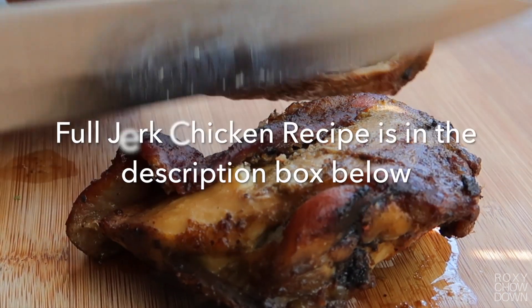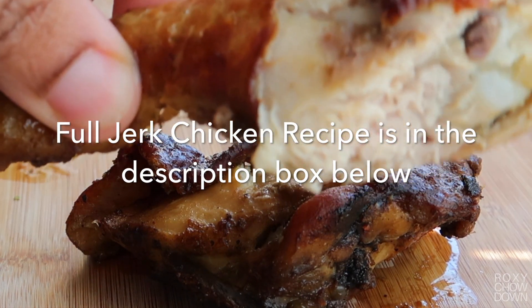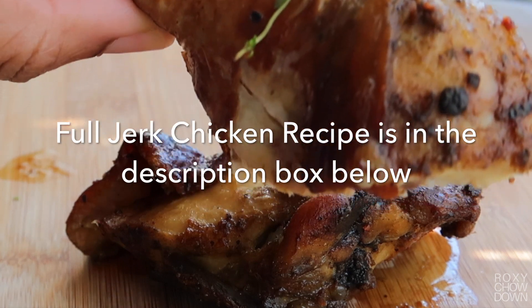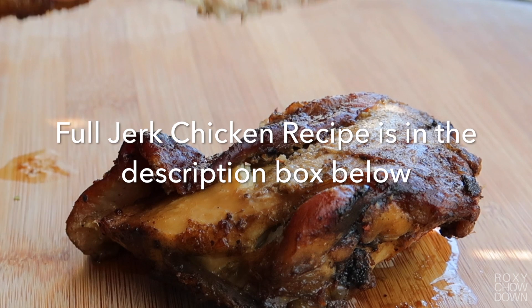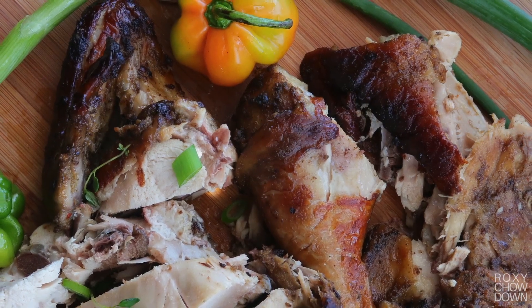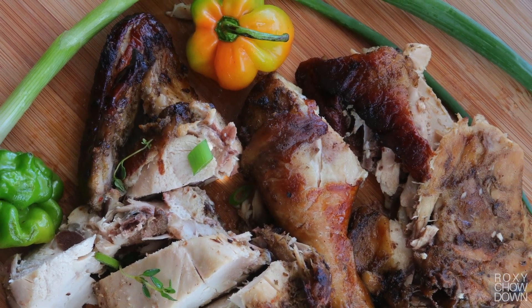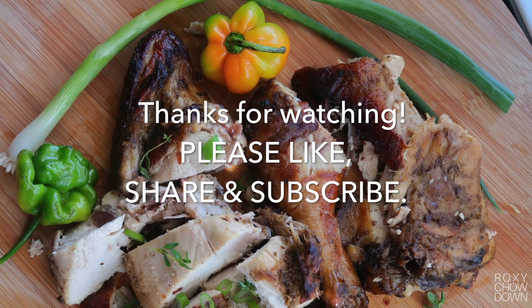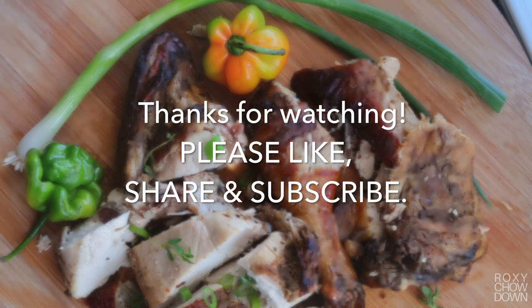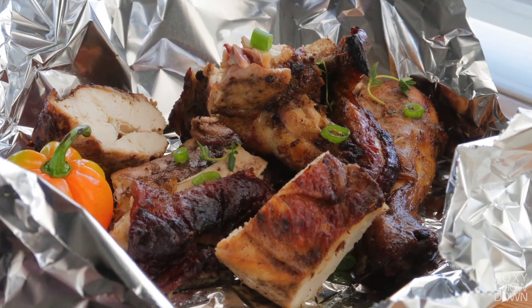If you enjoyed this recipe, please go ahead and give it a big thumbs up, subscribe to my channel and share this video. Just so you know guys, the detailed measurements and method for this recipe is in the description box below, go ahead and check it out. Thanks so much for stopping by my channel and watching this video. Please comment below which recipe you'd like to see me do next. Lots of love and blessings and see you on my next video. Thank you.